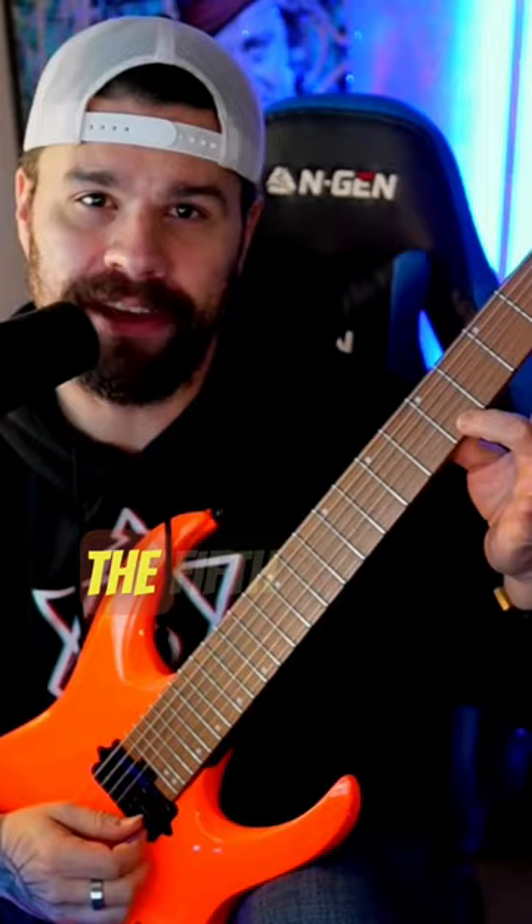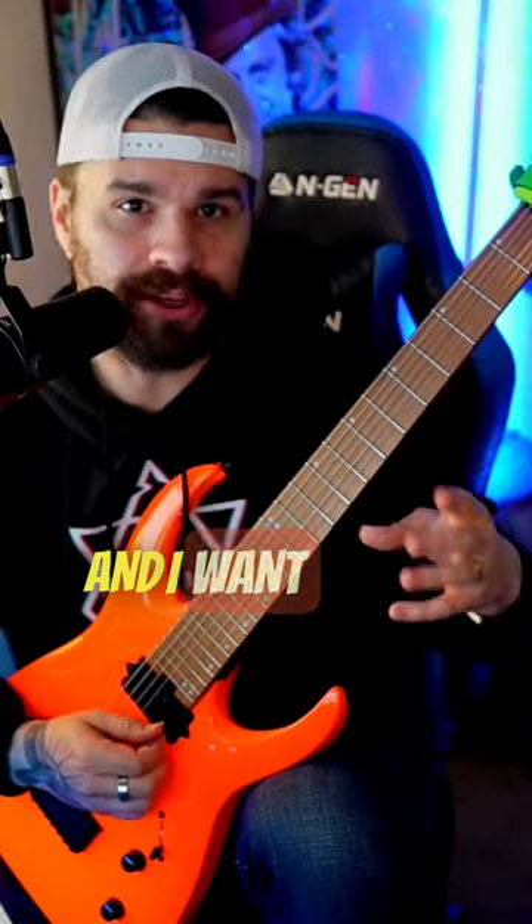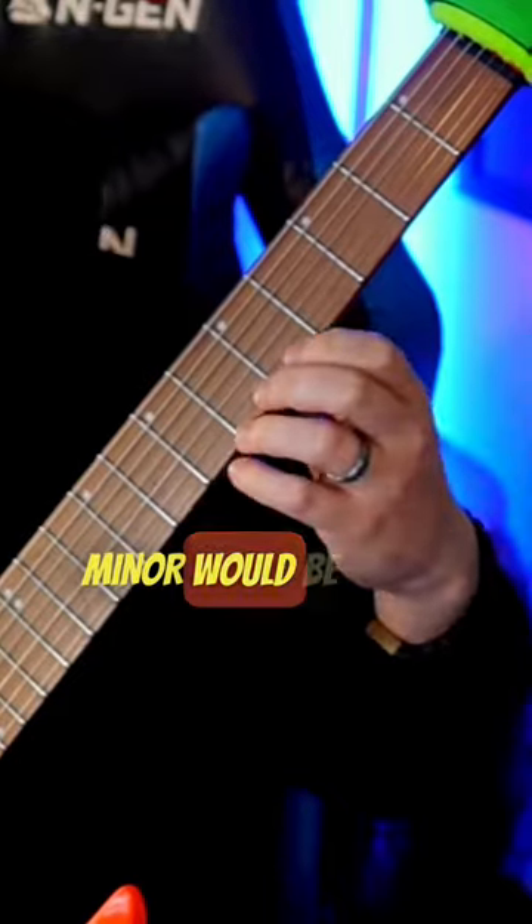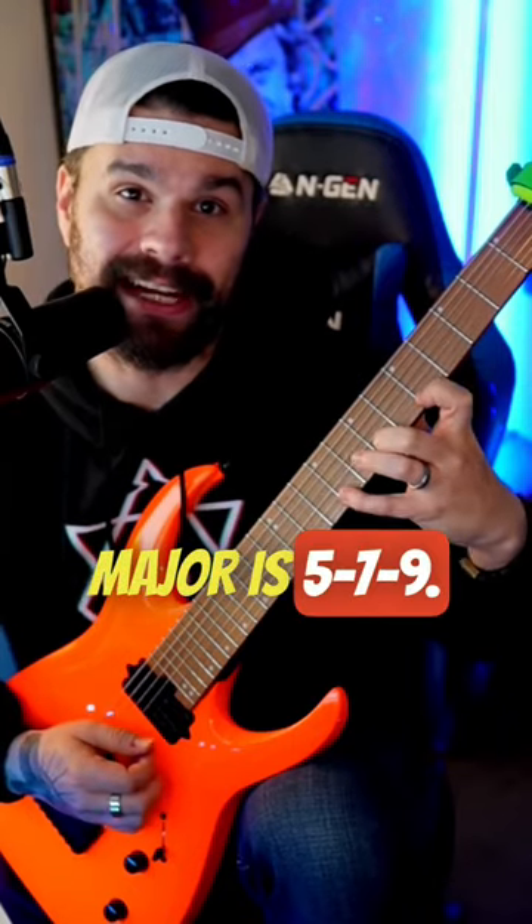Be sure to follow if you find this valuable. I want you to start on something like the fifth fret of your high E string, and I want you to do the first three notes of either minor or major. Minor would be 5-7-8, major is 5-7-9.